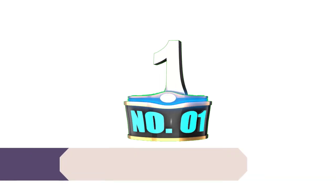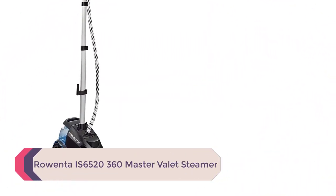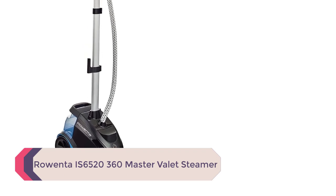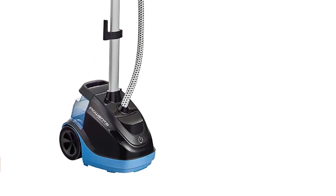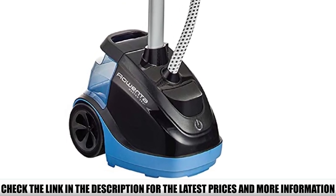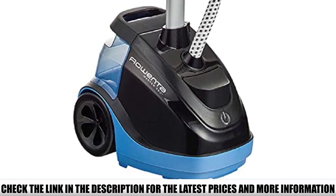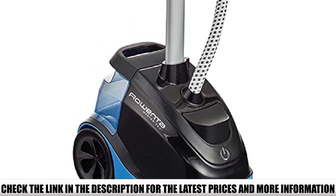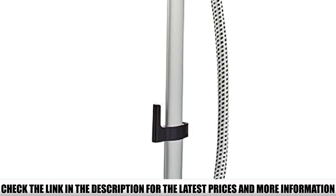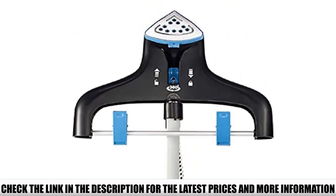Number 1: Rowenta IS6520 360 Master Valet Steamer — a professional quality garment steamer at an affordable price. The Rowenta IS6520 heats up quickly, clocking in at 1500 watts, more than enough to produce rich and effective steam to eliminate stubborn wrinkles in no time. It comes equipped with a number of special features that make it incredibly convenient for steaming a variety of garments in your home.